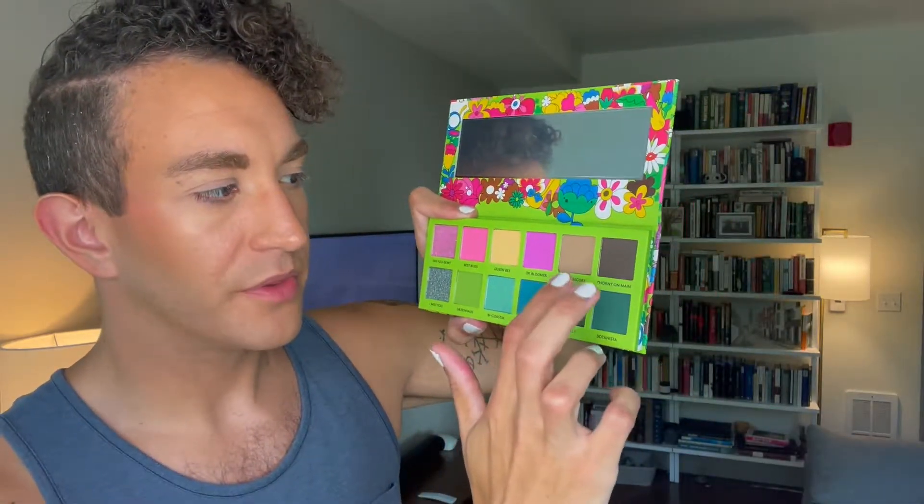The last two shades in the top row are more neutral. There's a light neutral brown called Cottagecore, and then one of my favorite names in a palette ever: Thorny on Main. These are both very soft and very pigmented — both on the cool-toned side, which makes sense. There's Cottagecore, a little bit darker than my skin. And then Thorny on Main is just a nice kind of charcoal-y brown. In the second row we have I Missed You, which is one of these glittery shades — not a pressed glitter, just a very glitter-heavy metallic. That's really beautiful, kind of gray-green.